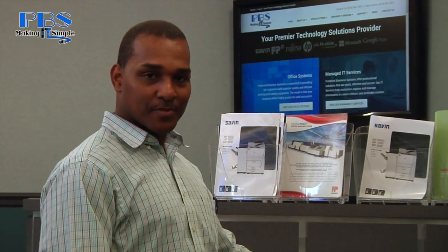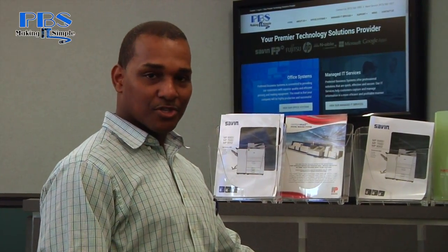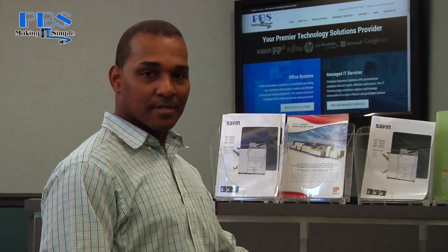Hello, my name is James. I work with Preferred Business Systems. Today I'm going to show you how to change a toner on a MPC 3503.